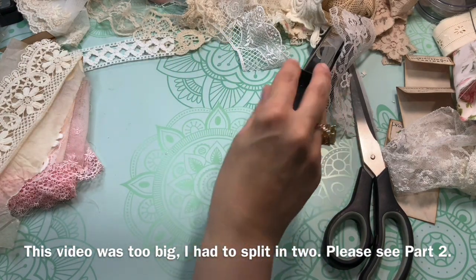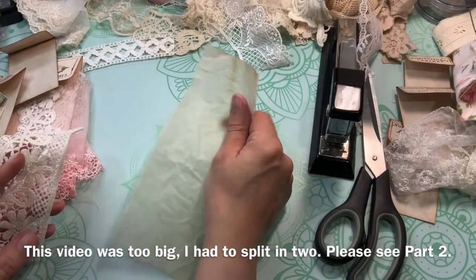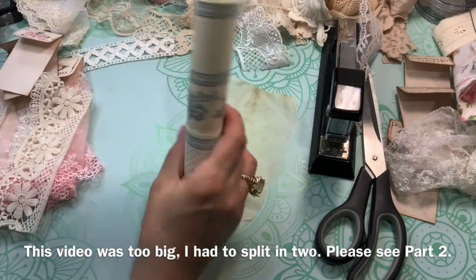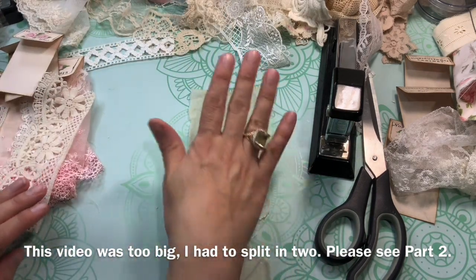So what I did is I put on my table a bunch of laces and papers - parchment paper, tracing paper that has been coffee stained - and I even have wallpaper and I'm going to play with that.